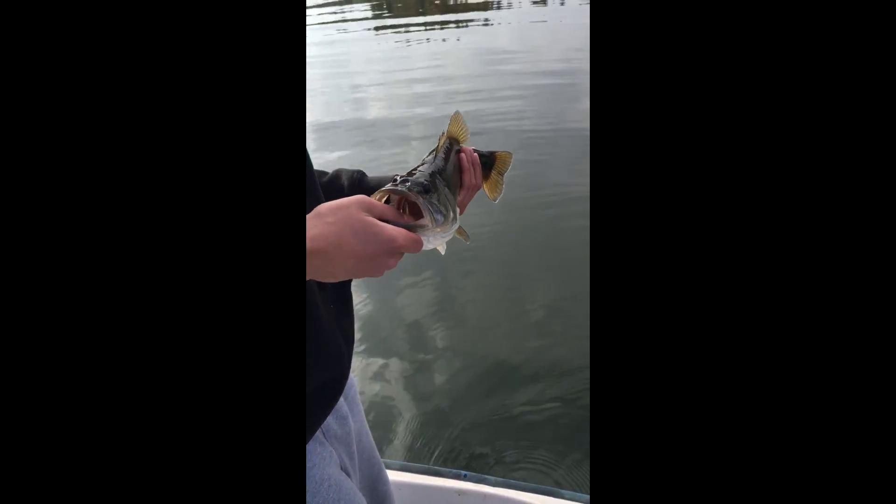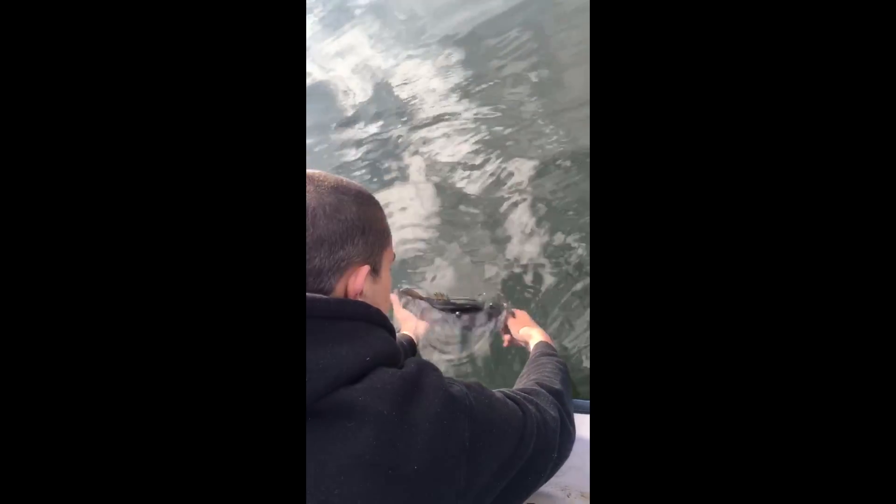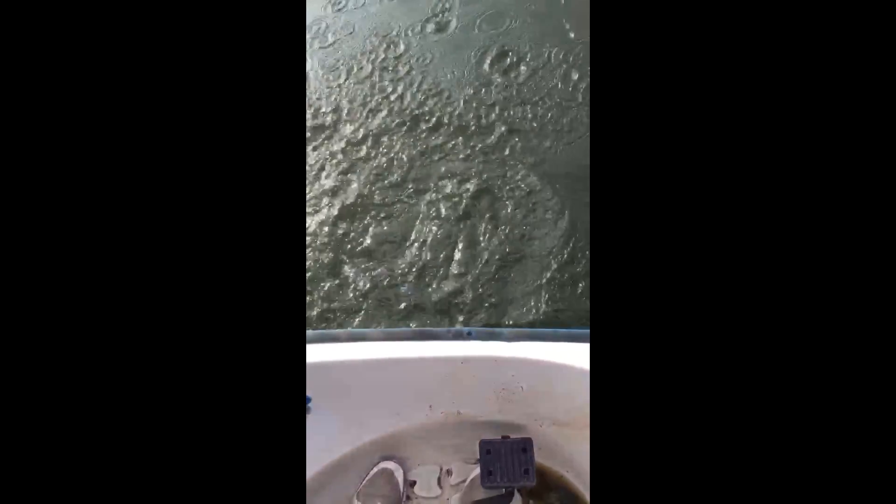Alright, guys. Jared just got this 1.94. 1.94. Put it back in the water. Strong fish, boys. Alright guys, stay tuned. We're gonna get another fish.